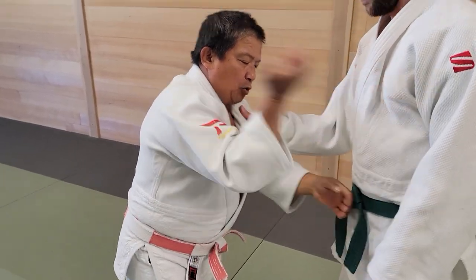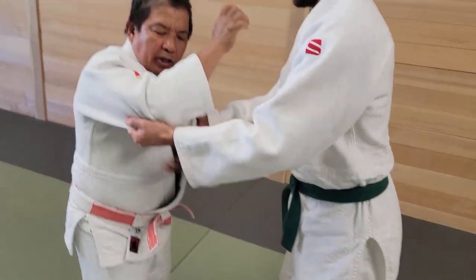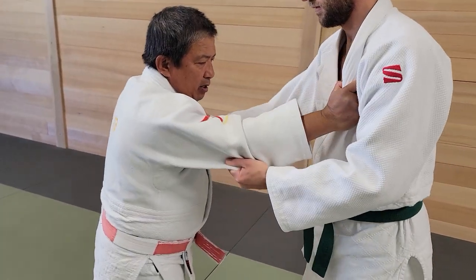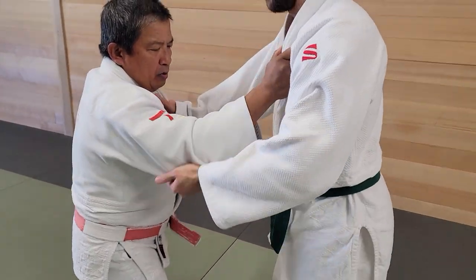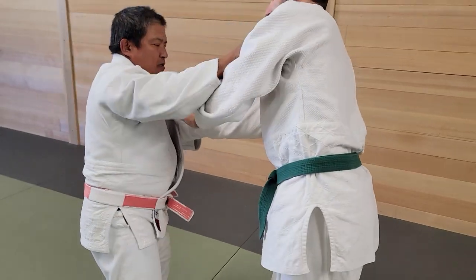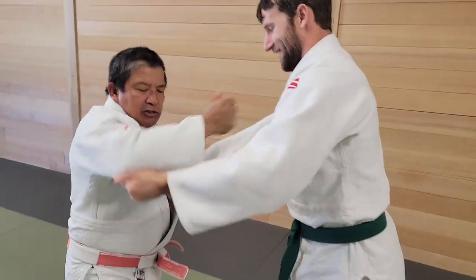And if you want to break this one, usually you just pull and hold it tight. Usually you pull it like this — no, you cannot do that. So you need to pull it up, or you pull it in this direction. You cannot just pull it and hold it tight.